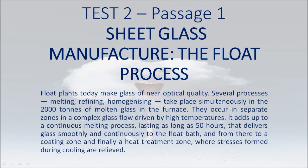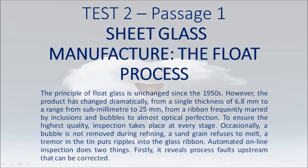Float plants today make glass of near-optical quality. Several processes — melting, refining, homogenizing — take place simultaneously in the 2,000 tons of molten glass in the furnace. They occur in separate zones in a complex glass flow driven by high temperatures. It adds up to a continuous melting process, lasting as long as 50 hours, that delivers glass smoothly and continuously to the float bath, and from there to a coating zone and finally a heat treatment zone, where stresses formed during cooling are relieved.